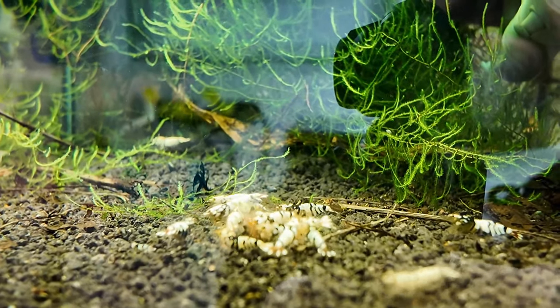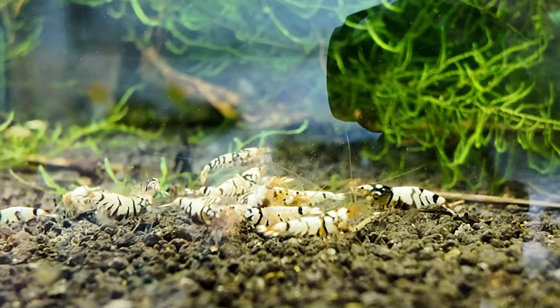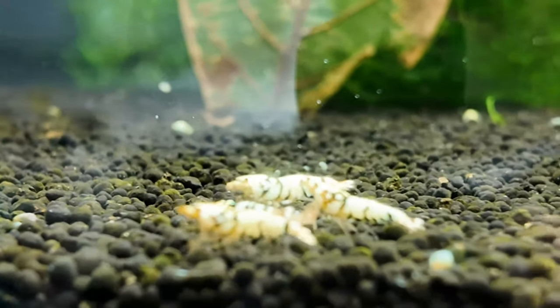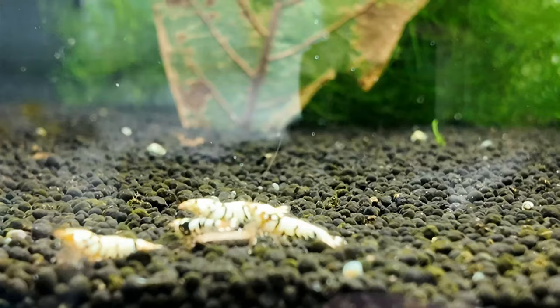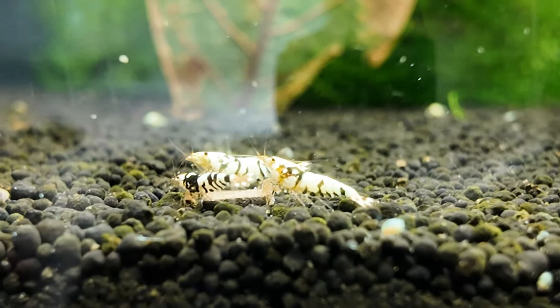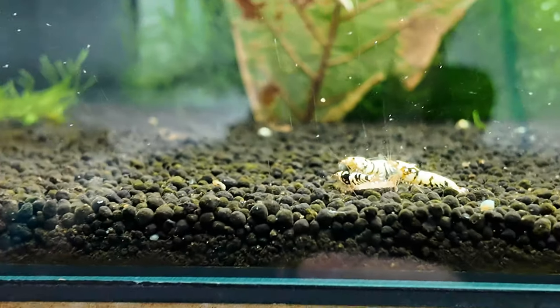So as I said, I breed my shrimp in a way where we have breeder tanks. These are the breeders and these were the best of the grow out from the last batch. You can see there's not so many really good ones to keep, and all the good ones go back into the breeder tank - that's how it works.